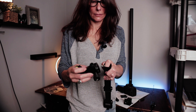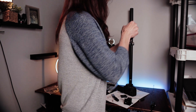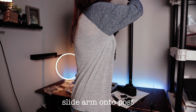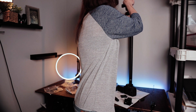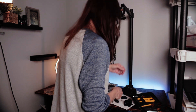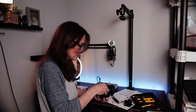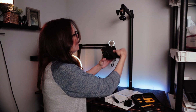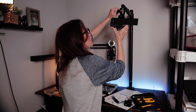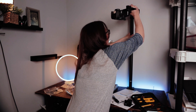Now I'm going to affix that ball head to the 3/8 screw through the arm. I'm tightening up the 3/8 screw to the ball head to make sure it's nice and secure. I'm going to screw the bottom plate onto the camera and now I'm putting the camera onto the ball head — it is the moment of truth.